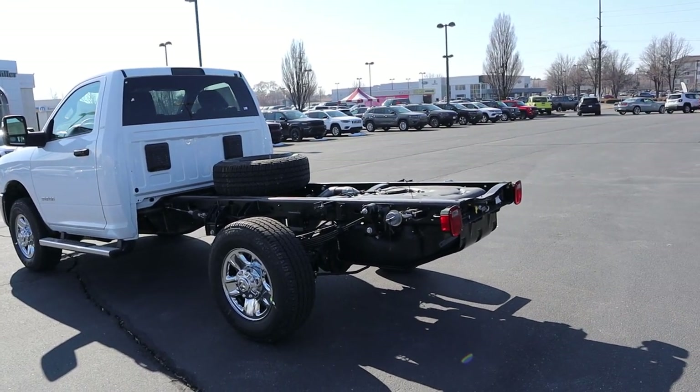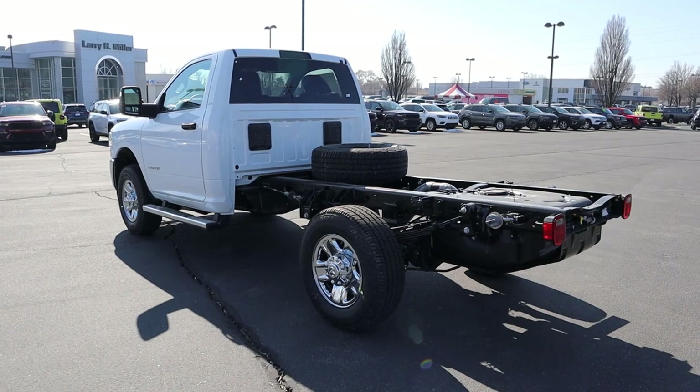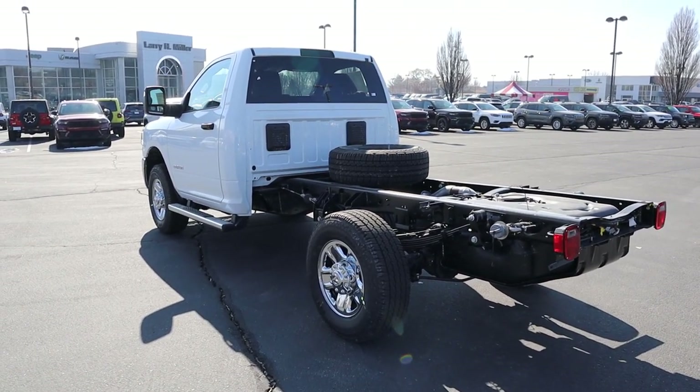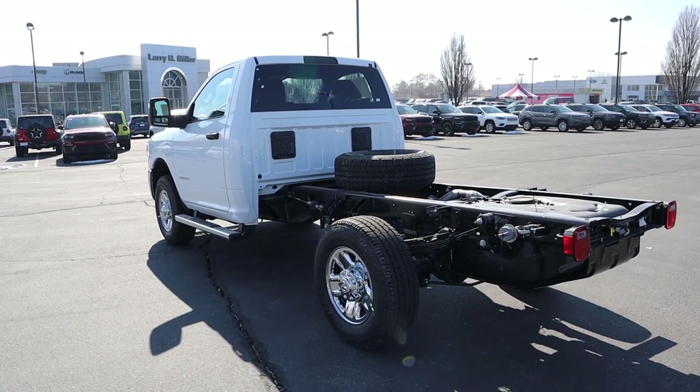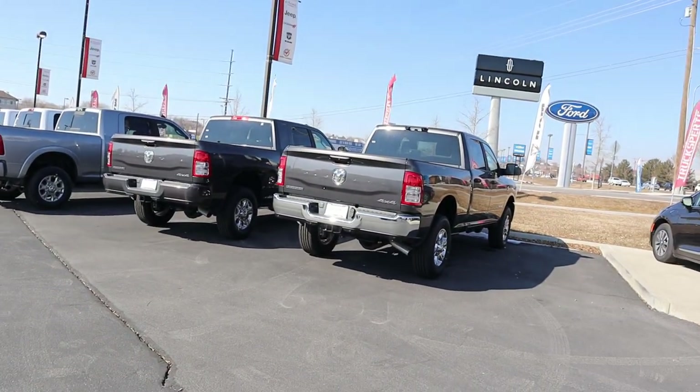Another conversion — I'm not sure if it's long enough for it — could be like an ambulance. That's another thing these cab and chassis trucks are used for: ambulance vehicles. You just put the whole ambulance body on the back of it.